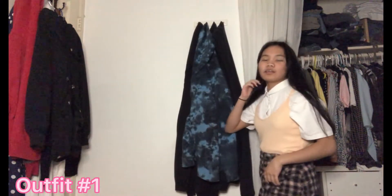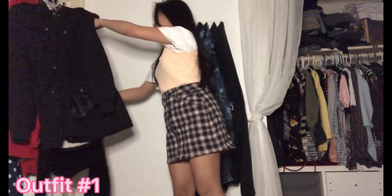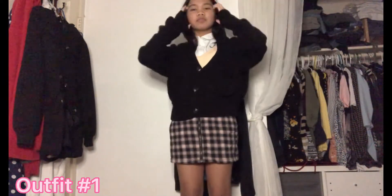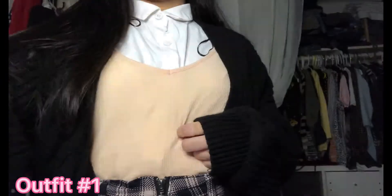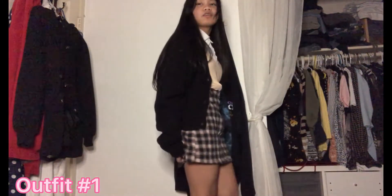Here's the outfit I made out of it. I'm stepping on a stool, by the way. I mean, it's pretty. I think it's really pretty — I would wear this. This is really cute, but only — I wouldn't wear it with this top. Adding the cardigan was the best idea ever. I might use this.